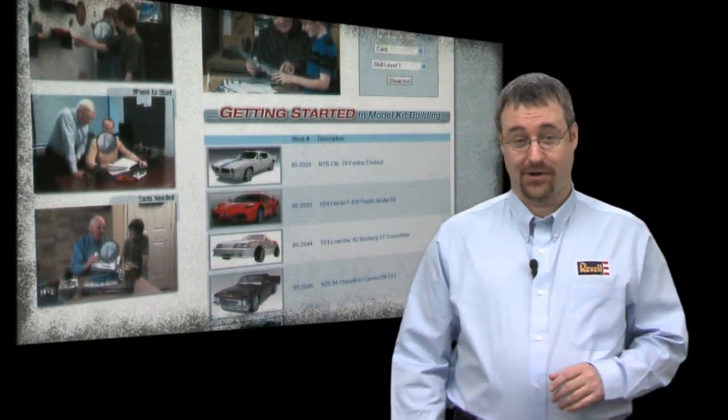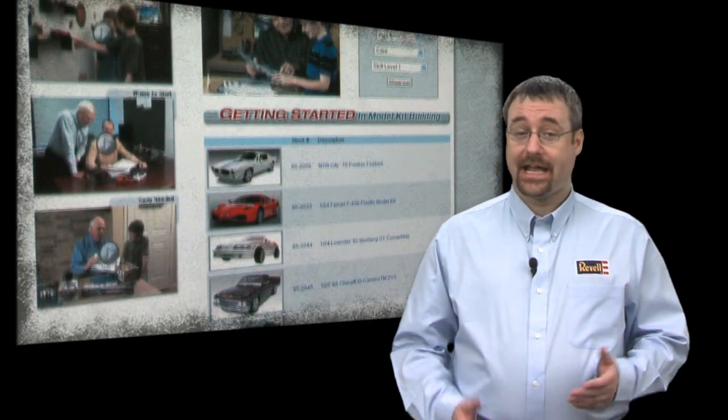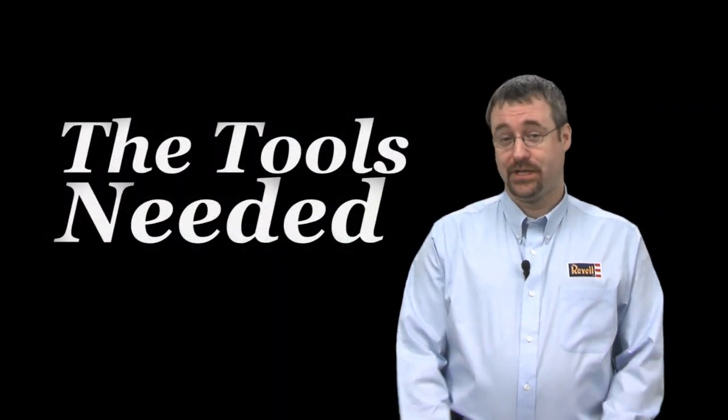And now, the fun really starts. Pick out your Ravel model and check out our third video to see what tools you'll need to build it.